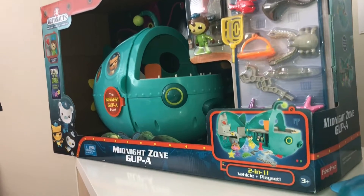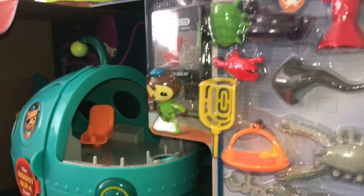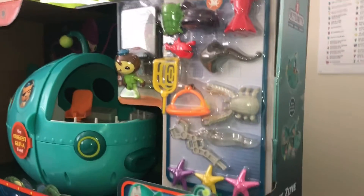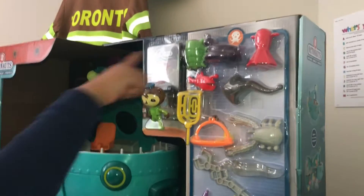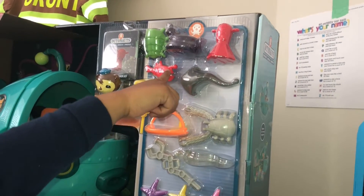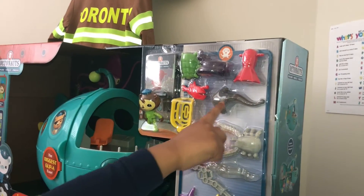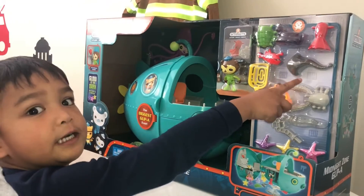That's Midnight Zone Gop A. Wow. And look at those characters. And look at all of them. And can you name all of them? What's the character name right there? I don't know. This is Slime Eel. This is Vampire Squid. This is Anglerfish. And this is Stingray Shock.